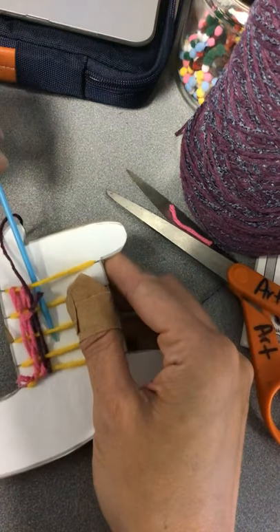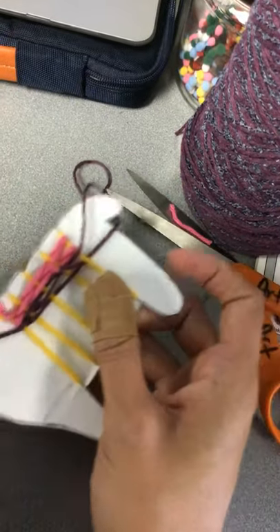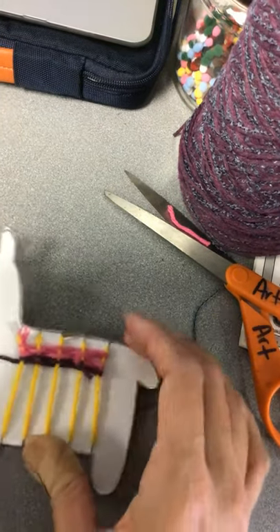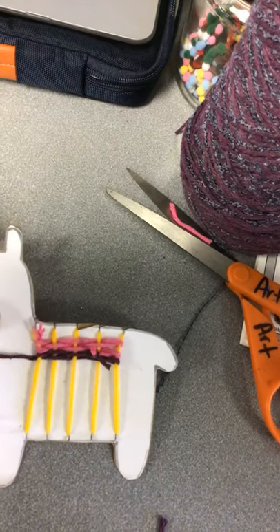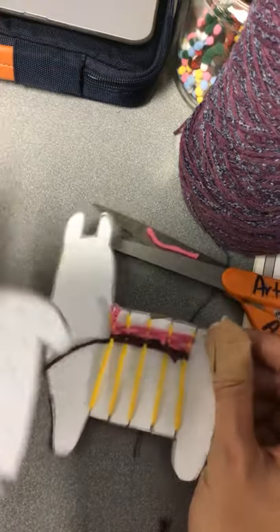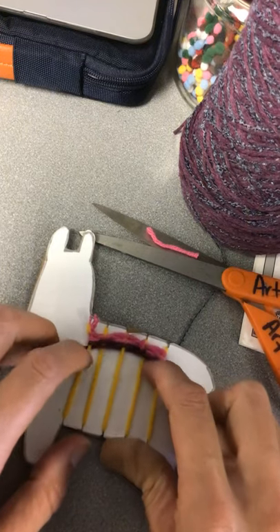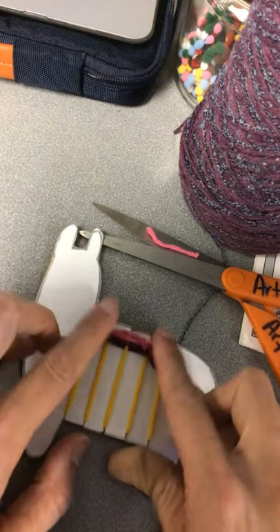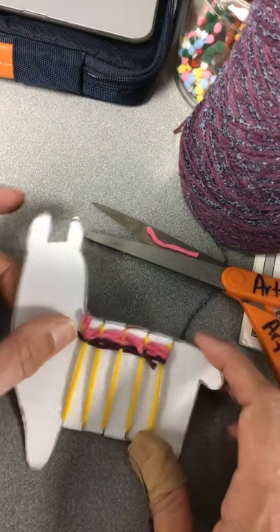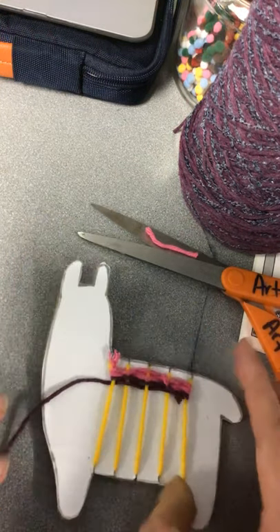If you have one of these giant plastic needles at your house, feel free to use it, but I don't expect you to — I just found mine laying around. You're just going to keep weaving until it is down as far as you like it. Don't forget to keep pushing your rows up to the top. That'll help it look like the blanket is at the top of your llama, and it helps those weaving rows look nice next to each other.